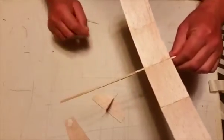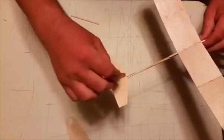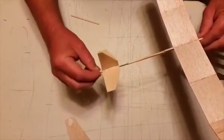Do the same thing in the back of the wing. Tail assembly — same thing. Tape that on.